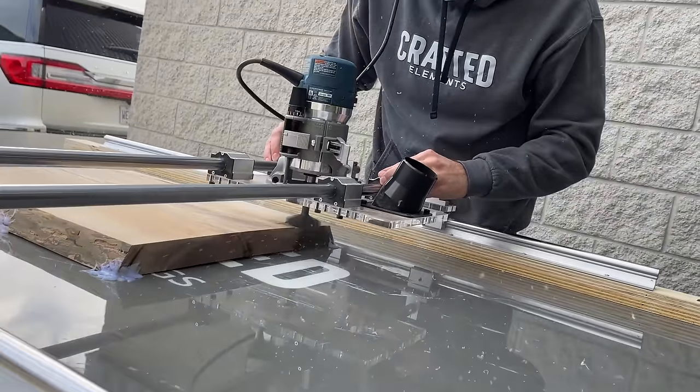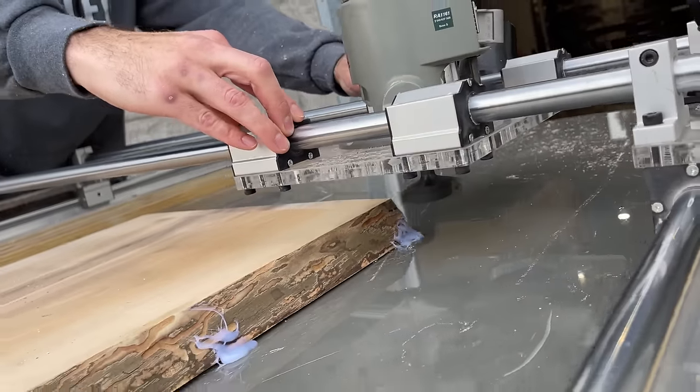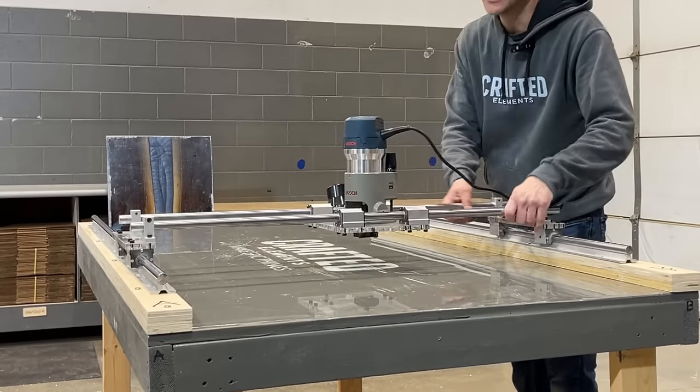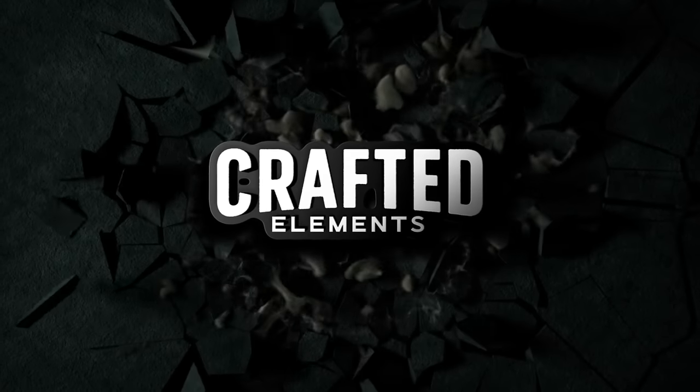So what are you waiting for? Scale up your abilities to process and flatten large slabs or tabletops in-house without the use of a big expensive CNC machine or commercial planer. Once you have one of these, you'll wonder how you ever got by without it. Configure your Crafted Elements Router Sled online now at craftedelements.com.